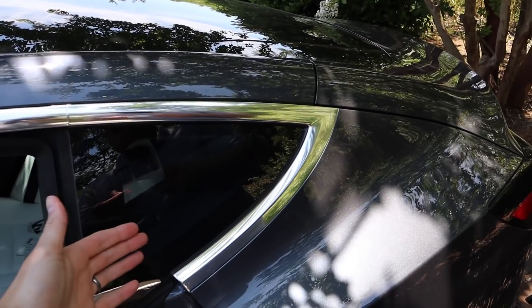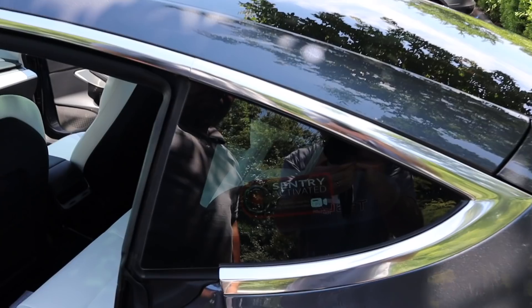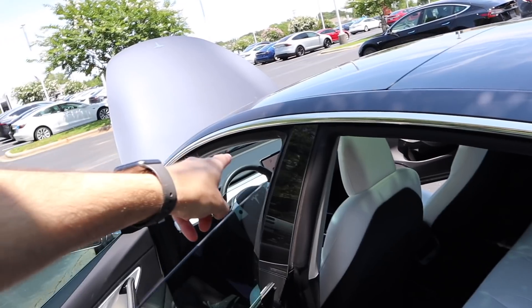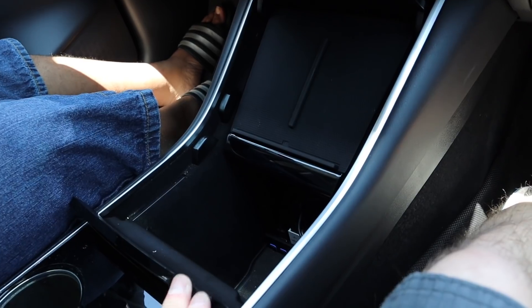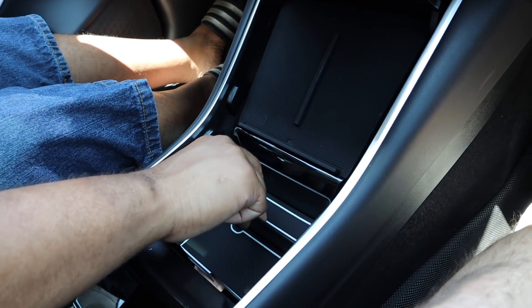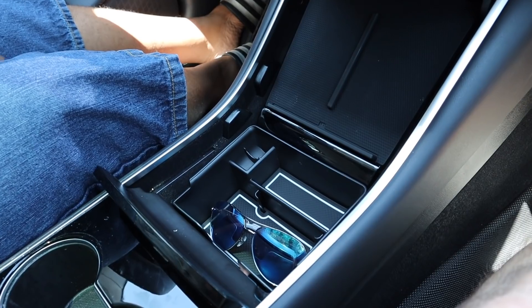Now for the sentry mode sticker — sentry mode is pretty awesome. It goes on the inside so people can't steal it, but you can still see through the tint. If someone's going to break into your car, they'll see the sentry mode pop up on screen, lights flash, and then see this sticker and know they're being recorded. The drawer organizer just drops right into the cubby — easy to pull out, rubber mats inside, fits perfectly. You've got a spot for glasses, change, whatever.